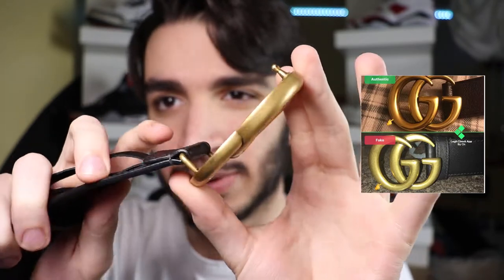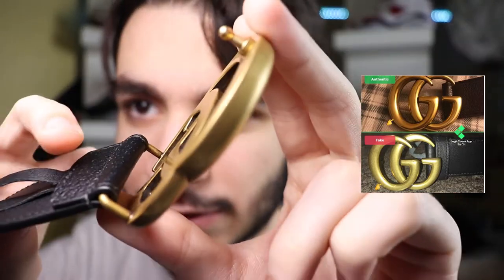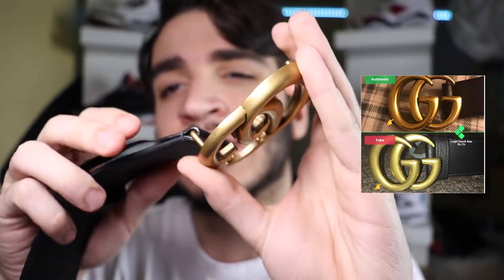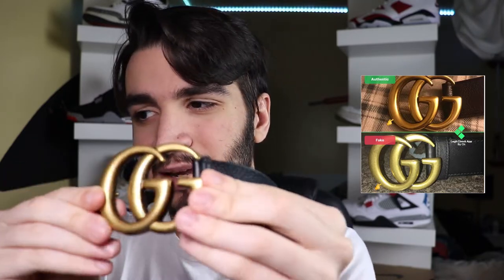Finally, let's talk about the double G's. Every belt is different, so make sure you always look up reference photos of how real ones look. It's very important to tell how the buckle is actually put on the belt — mine is completely wrapped in leather and the leather is stitched on, so if it's put on any other way, it's probably fake. A cool way to check if the GG's are fake is to grab a light and reflect it off the double G's. There's a certain way these reflect light, and if it's off, it's probably fake — and that goes for all belt styles.